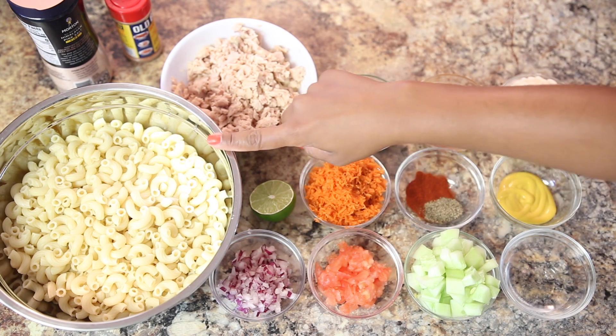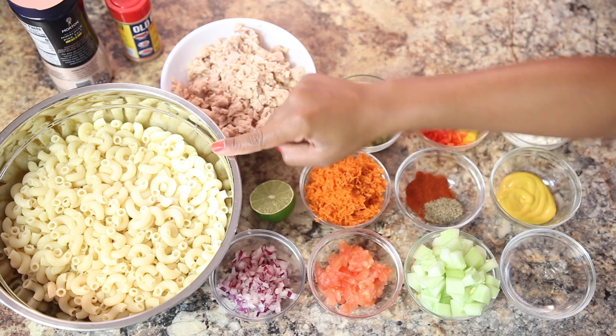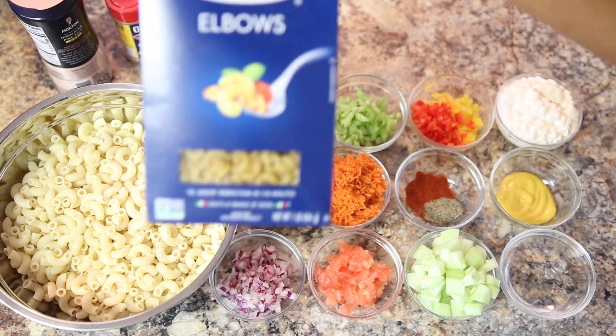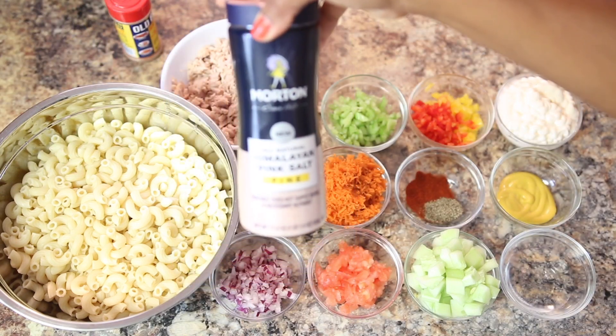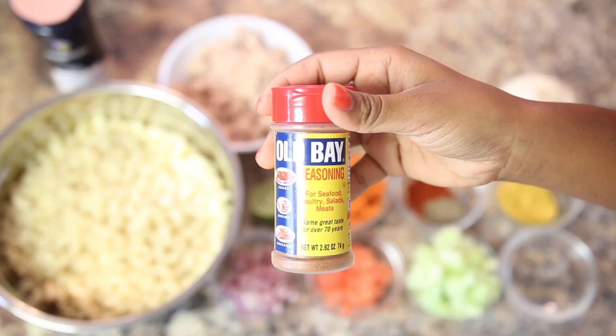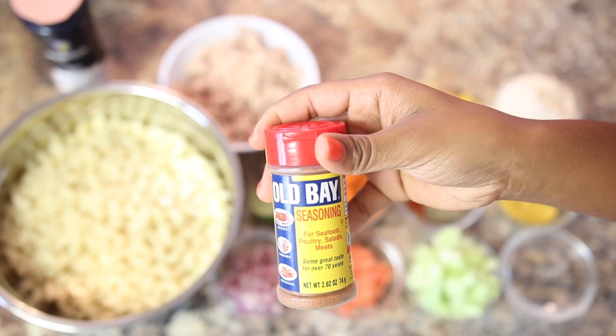I have here a little more than half a pound of cooked elbow pasta, cooked according to the instructions on the box. We're also going to need two to three teaspoons of salt or to taste, and two teaspoons of oat-based seasoning that's going to add a little kick to our delicious pasta salad.